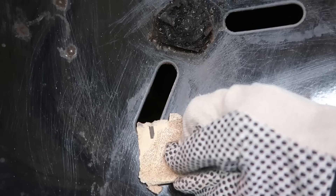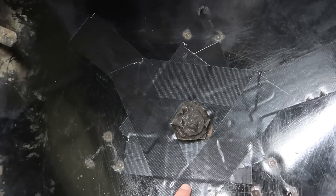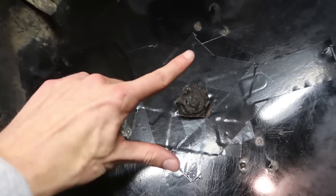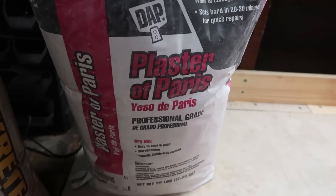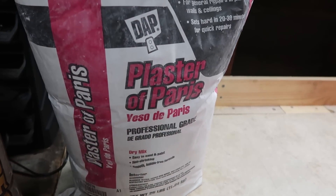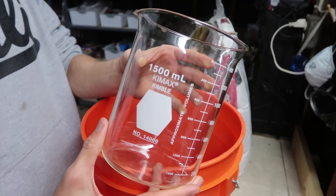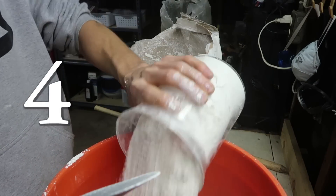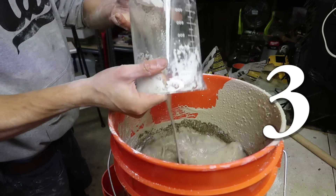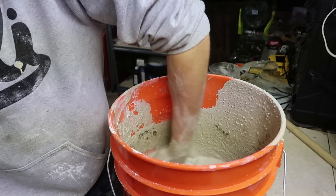Before I put anything inside of the barbecue, I sealed the vents in the bottom with duct tape in a triangle pattern. Next, I poured a mixture of 50/50 sand and plaster of Paris and mixed that with water. I used this 1500 milliliter beaker, as it's the only measuring device I could actually find. I used a 4 sand, 4 plaster, and 3 water ratio for each bucket I mixed, and ended up using 3 buckets.